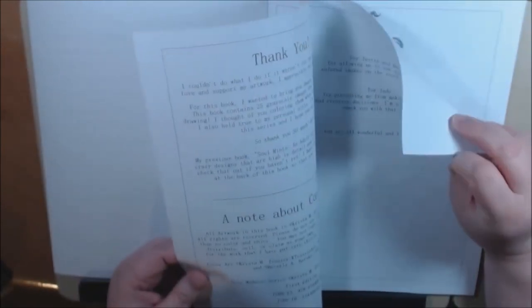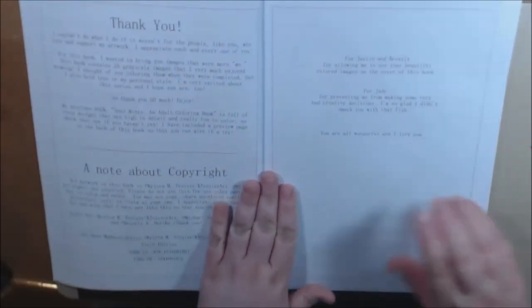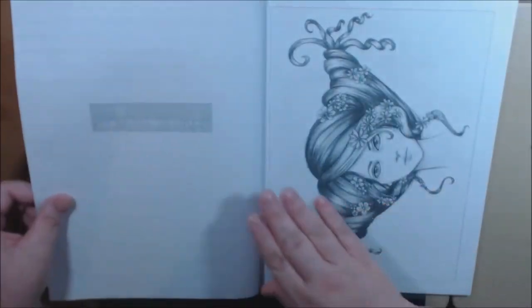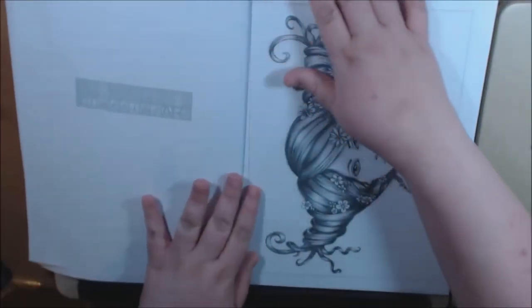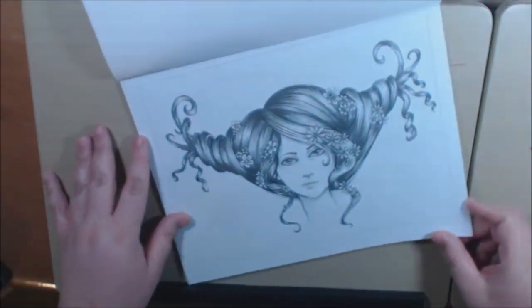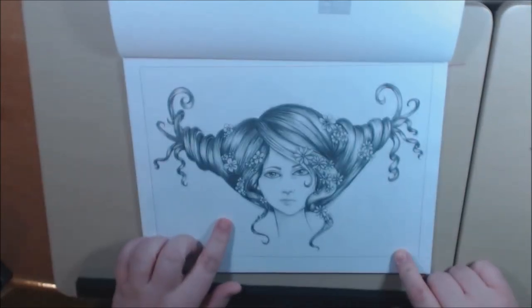The pages are single-sided, they are not perforated, and the paper is copy paper — very very thin. But you can definitely put a blotter page behind it to protect your next page. I've seen this tip going around on the internet a few times.